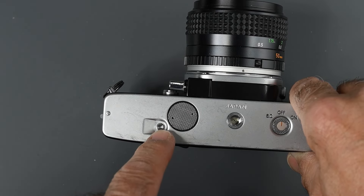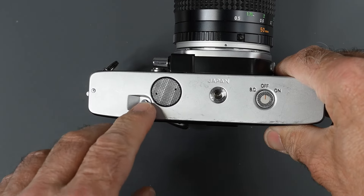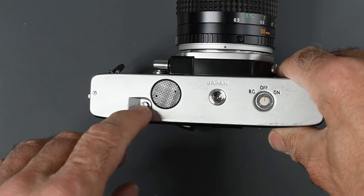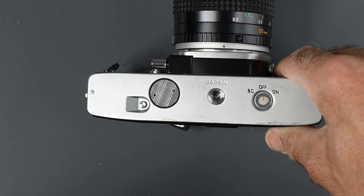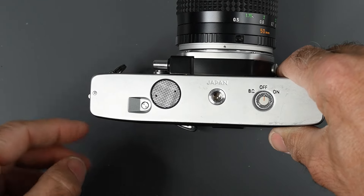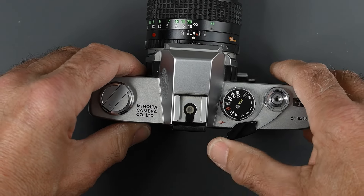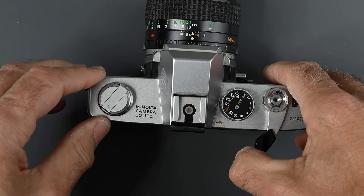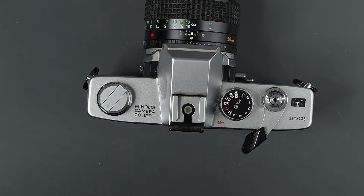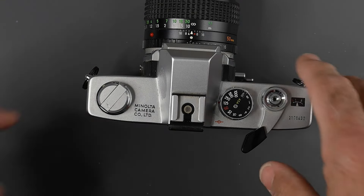Here is your rewind button on the bottom. You press this in to rewind film. One other thing with this rewind button: if you want to take double exposures, make your first exposure, then press in the rewind button, cock the shutter using the advance lever, and take your second exposure. What happens is it will just cock the shutter with the rewind button pressed in and will not advance the film.